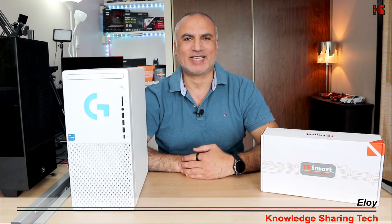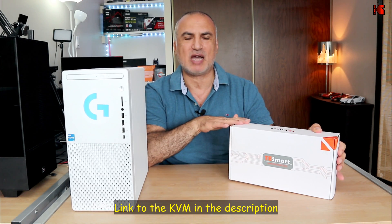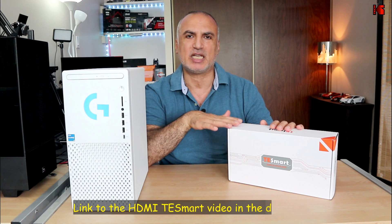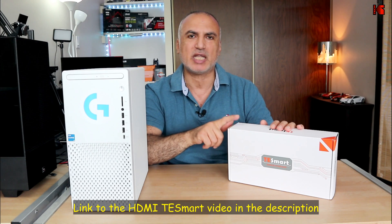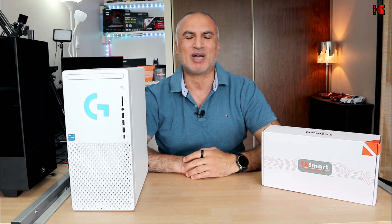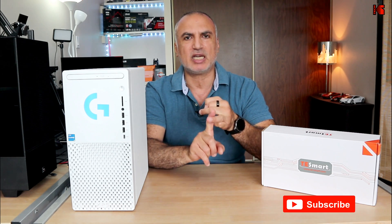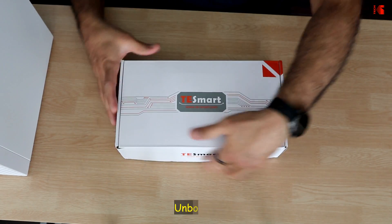Hello everyone, I'm Eloy from Knowledge Sharing Tech. In this video I'm going to show you how to connect two PCs to two monitors, one keyboard, and one mouse, so you can switch between the two PCs and each PC will display two monitors. To achieve this I'm going to be using this TE Smart KVM. What differentiates this KVM from others I've tested is that it has a display input as well as an HDMI input for each PC. I'll show you all of this, so let's start by unboxing it.